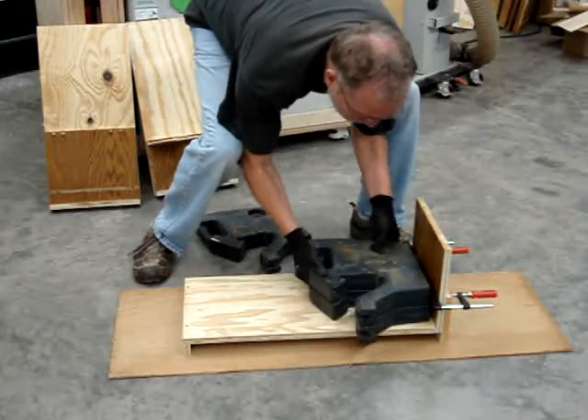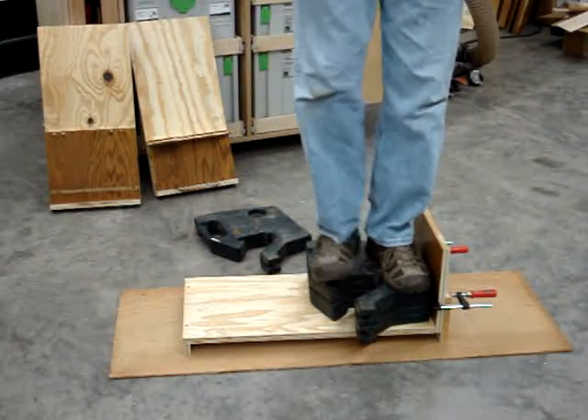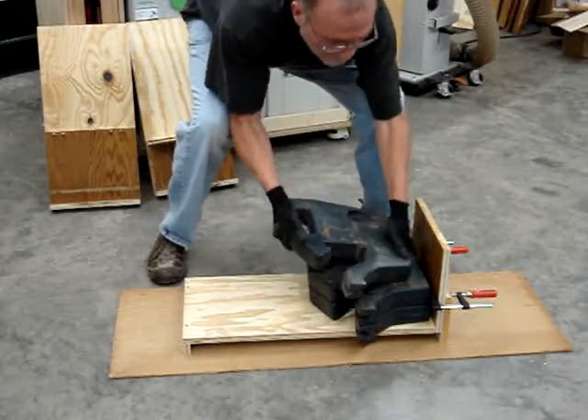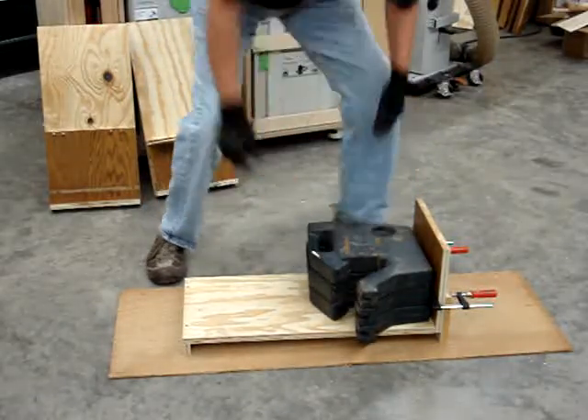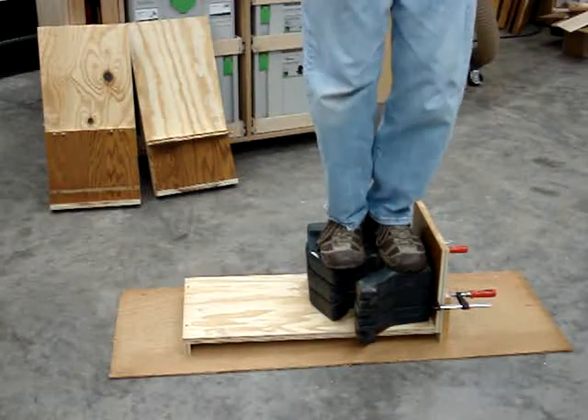This is 310 pounds. Fine. Now we'll go to 365 pounds. It seems to be fine as well.